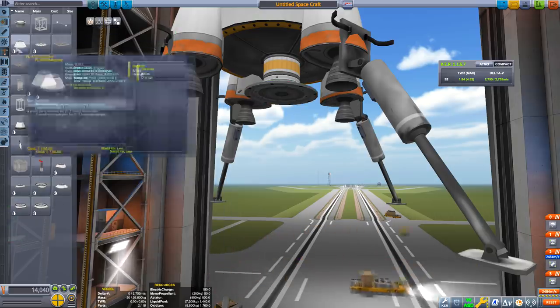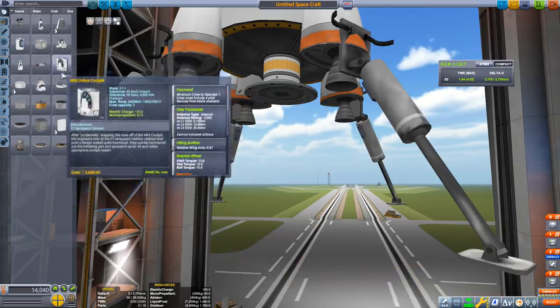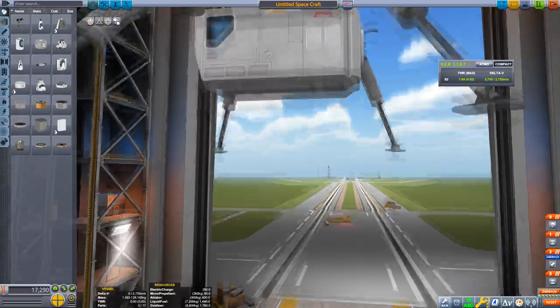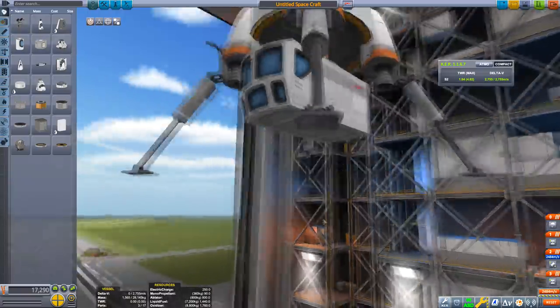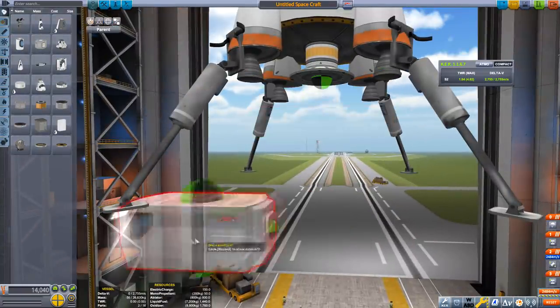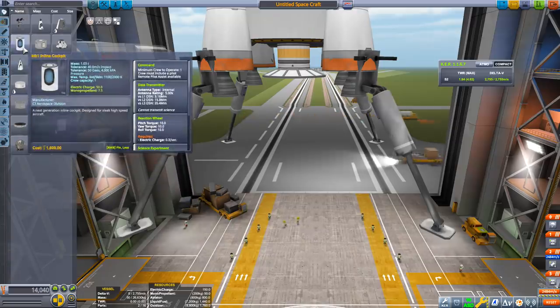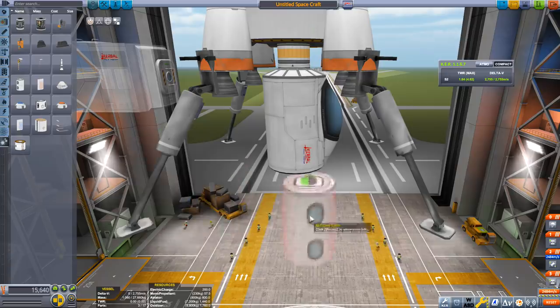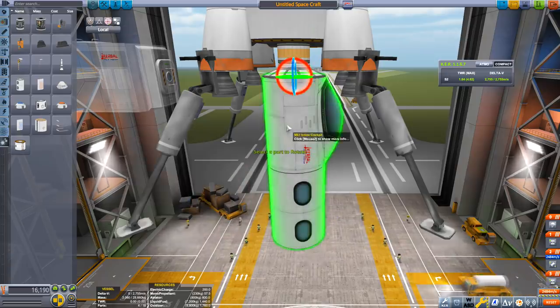Add a decoupler so we can decouple the rover from the rocket, and an adapter just so we can attach it. I'm using the Mark 2 lander can because there's this variant in 1.6 which is awesome as a rover, but if you've got the console version or a lower version, you can use the inline cockpit and then add a crew cabin to add more crew to it.